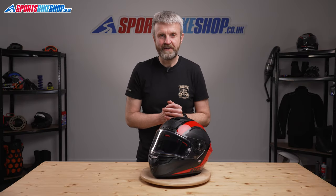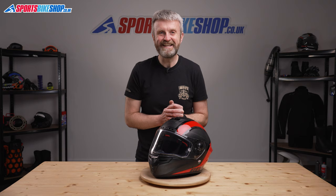Hi, I'm Tony. Welcome to Sports Bike Shop's video about the Bell RaceStar DLX Flex Helmet.